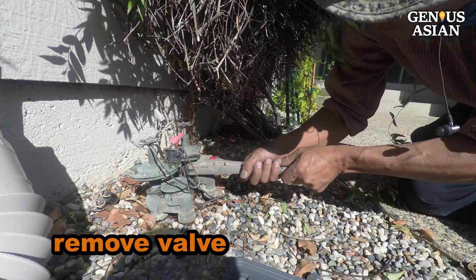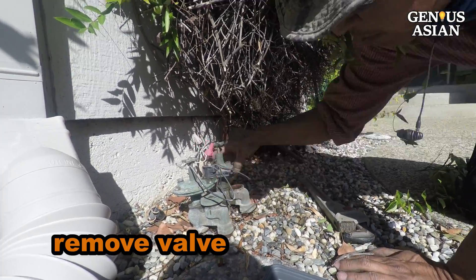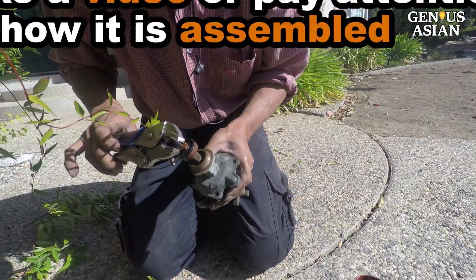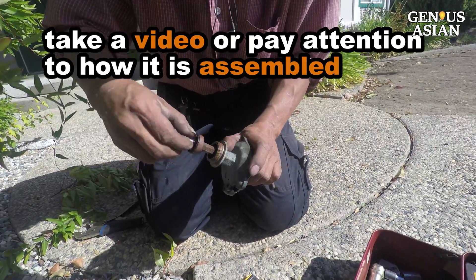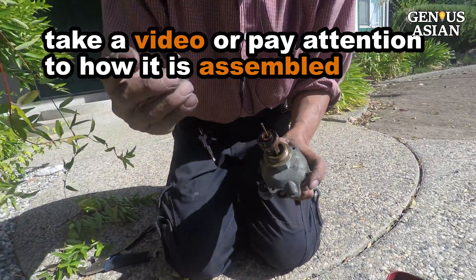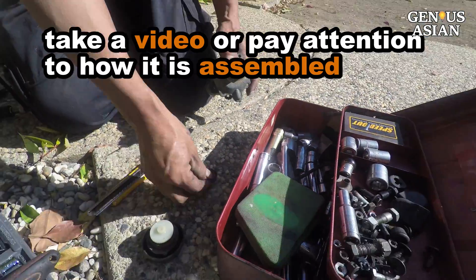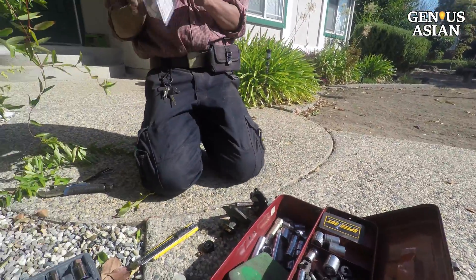Now you can take the valve off using this large wrench. Then go ahead to disassemble the valve. As you can see, you have to take it apart piece by piece. There are lots of different parts, and they use many different sized washers and O-rings.